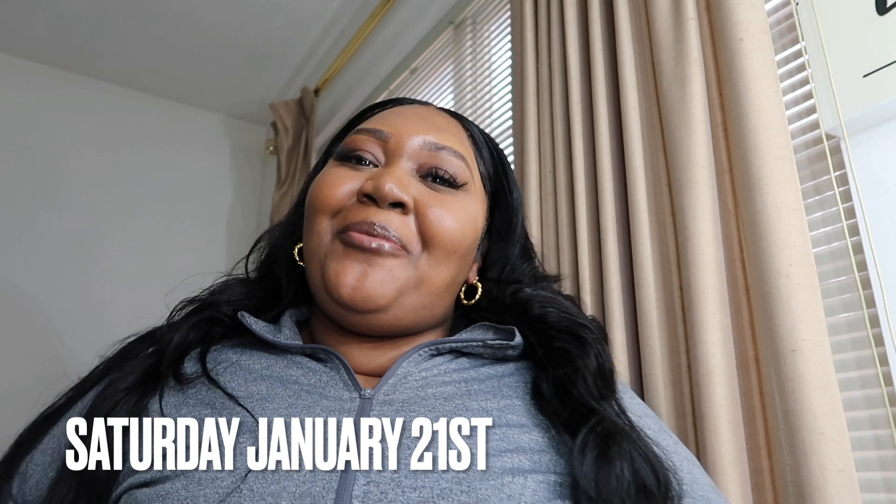Hey homegirls, welcome and welcome back to my channel! I'm Wanda if you're new. Happy Saturday! I think I already started this vlog, I don't know — but we're here. Happy Saturday, we are about to run a few errands. We would have run a lot of errands.